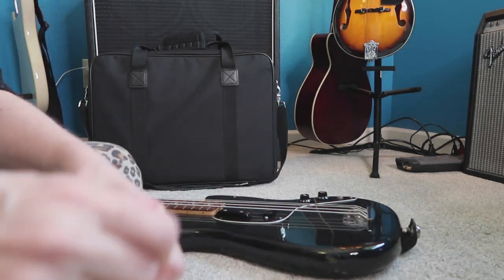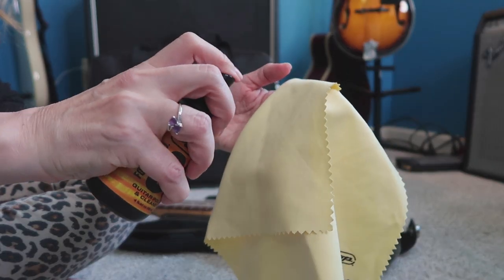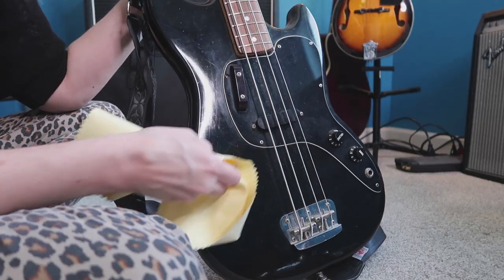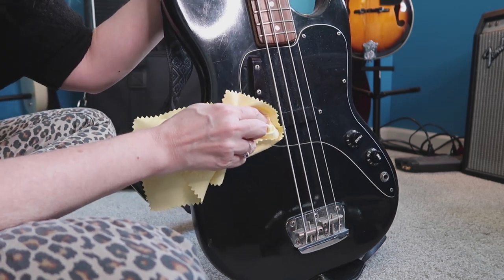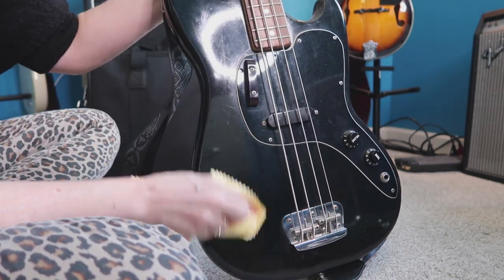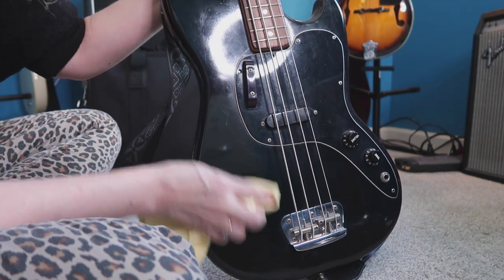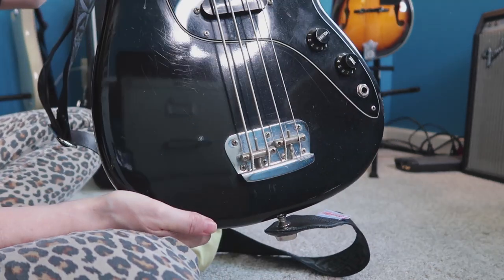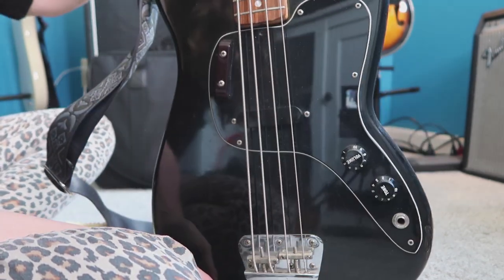I'm going to take the cloth and the cleaner, spray it on there, get it a little bit wet. It's hard to get under the strings. Then polish it with the other side. What do you think? There's the side that was cleaned and there's the side that hasn't been cleaned — it definitely gets the dust off.